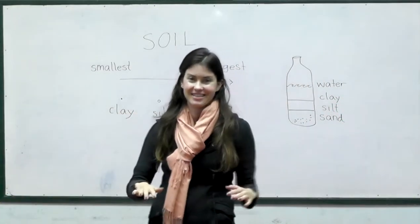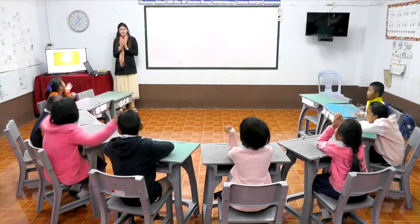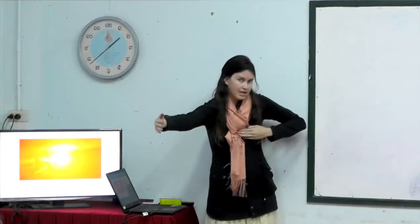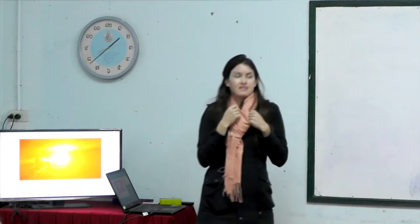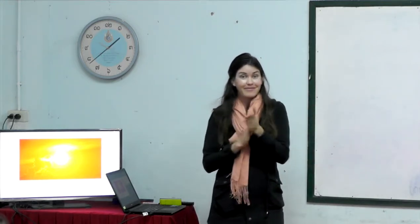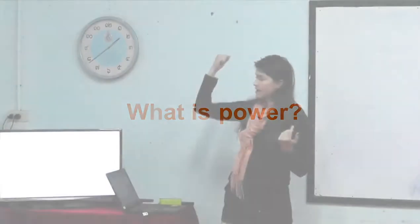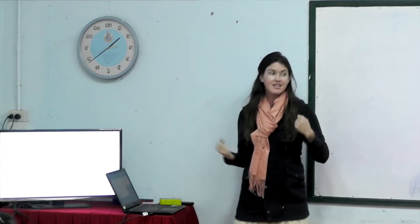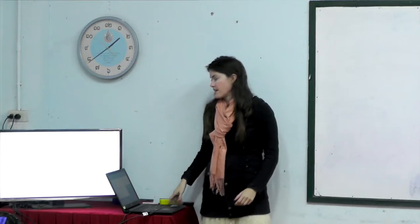Okay, everybody take a seat. Next we're going to talk about the sun. Is the sun big or small? Big! Is the sun close to us or far away? So, so far away — very, very far away. Is the sun hot or cold? Very, very hot. Is the sun light or dark? Light — it's very bright, so bright it helps us to see. Good job — you remember a lot about the sun already.